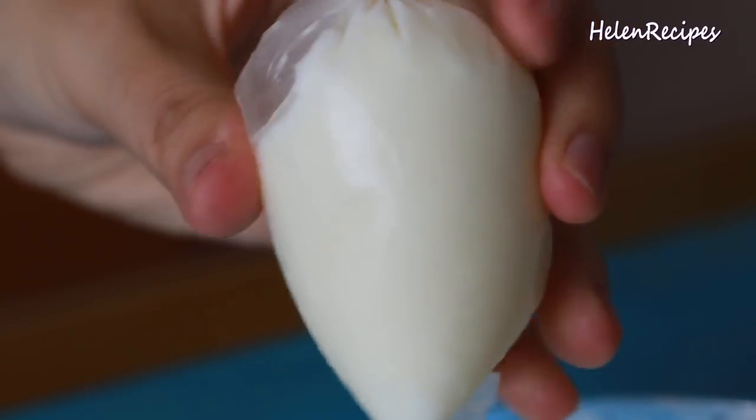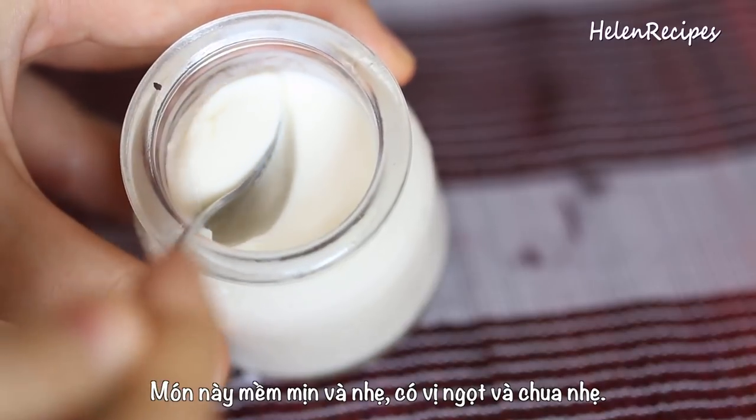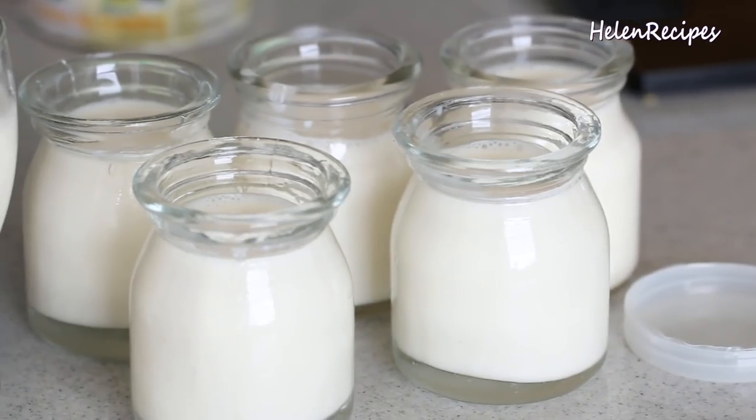In Vietnamese, we call it Sữa Chua or Gia Ua, probably following the French pronunciation of yogurt. It is smooth and silky with a creamy texture and light consistency. It has the perfect balance of sweet and sour with a slight touch of tartness. Vietnamese yogurt is consumed at any time of the day as a snack or dessert, even after a bowl of pho for breakfast. It can be a frozen yogurt or a yogurt drink over some crushed ice, or you can set it in a jar.